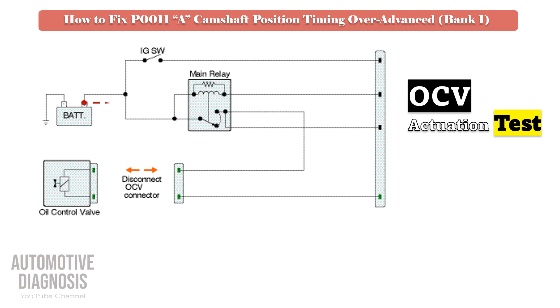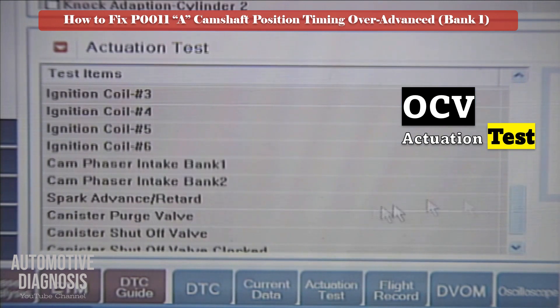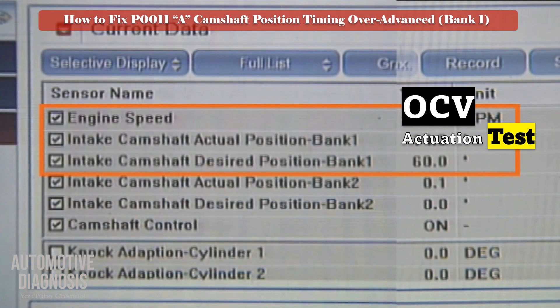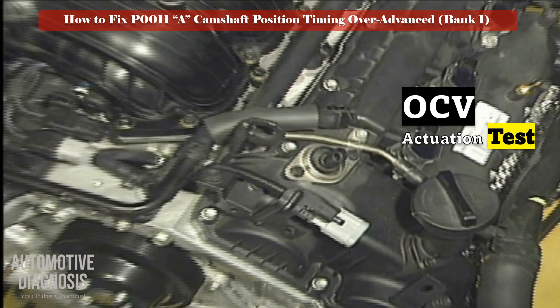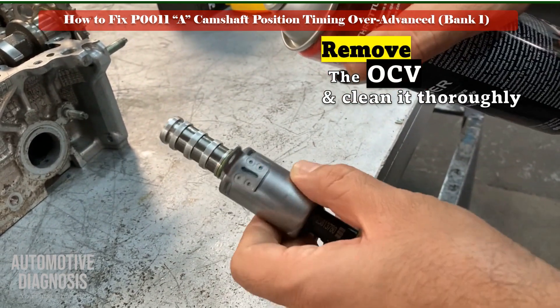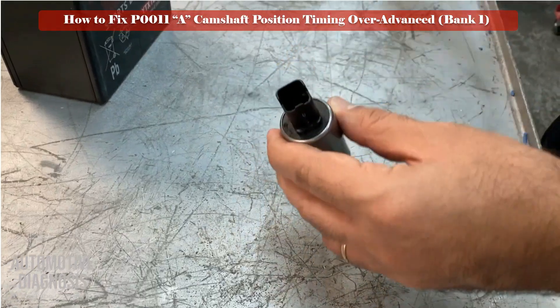Remove the OCV connector, then start the engine. Apply battery positive and negative to the OCV while the engine is running. If the solenoid is functioning, the engine must hesitate or stall. If after activating the solenoid you do not see any change in engine operation, the OCV might be faulty and must be removed for further testing. You can also test VVT operation using the scan tool's actuator test to activate the bank 1 intake OCV as shown in this video. If the engine hesitates, the solenoid is functioning; otherwise, remove the OCV for more testing. Remove the bank 1 intake OCV, clean it carefully, and check the solenoid visually.